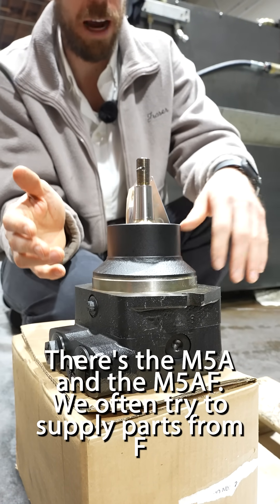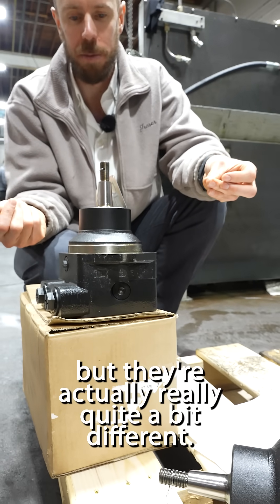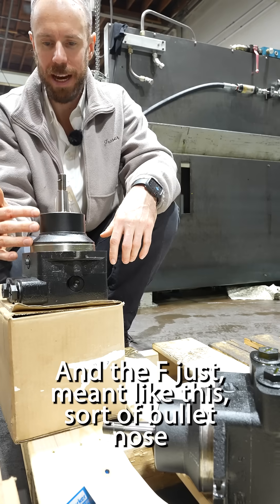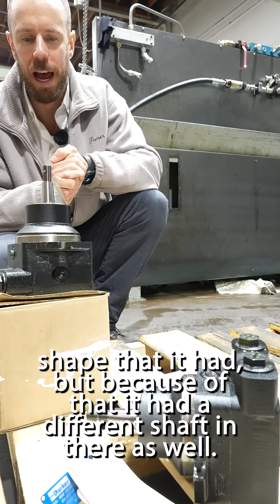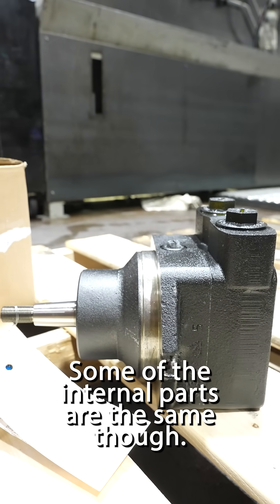There's the M5A and the M5AF. We often try to supply parts for stuff, but they're actually quite a bit different. The F just meant this sort of bullet nose shape that it had, but because of that it had a different shaft in there as well. Some of the internal parts are the same though.